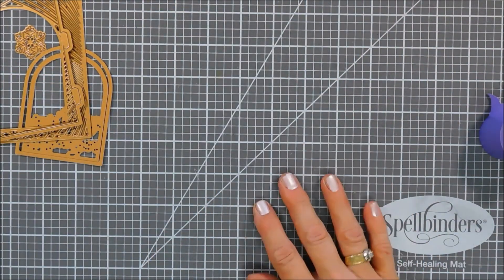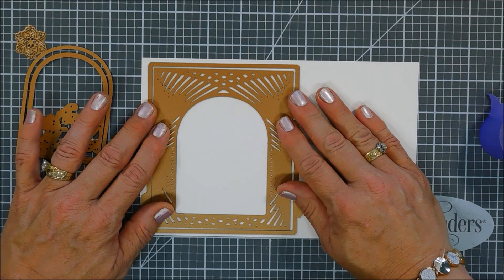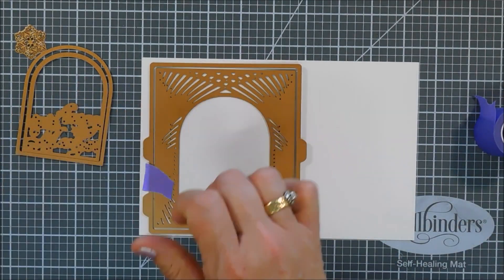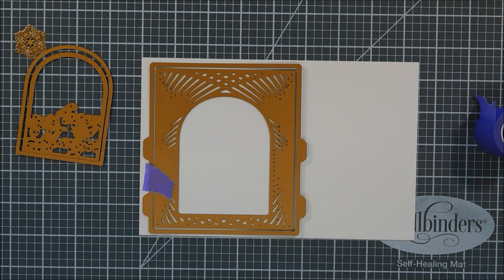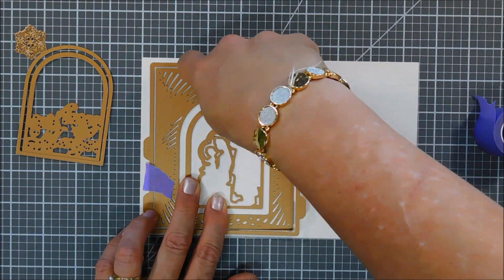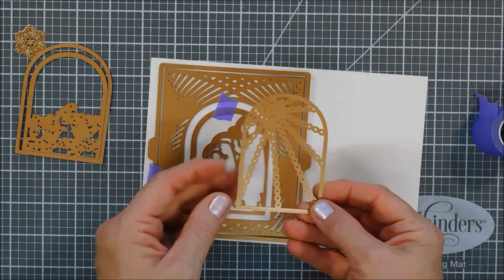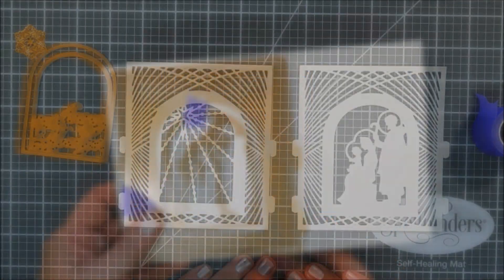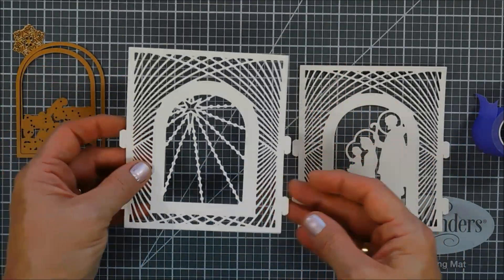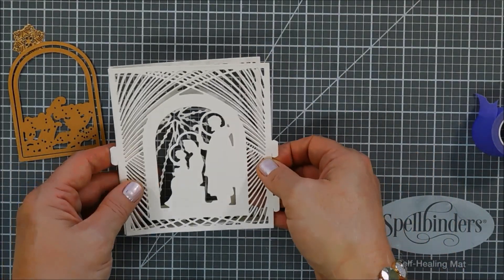We need six pieces total — four for the inside of our vignette, one for the top, and one for the bottom. I'm layering them both together and bringing in the Nativity Layering Set to add a little nativity scene in the center, then running that through. Then I'll do the same but with the star in the center instead. All the pieces are punched out beautifully — you wouldn't believe my floor right now, it looks like a confetti mess!